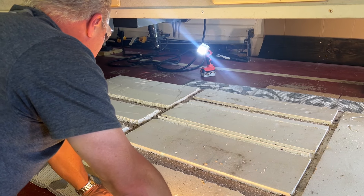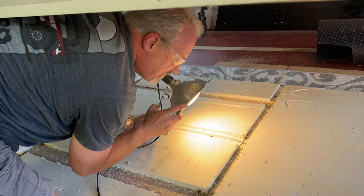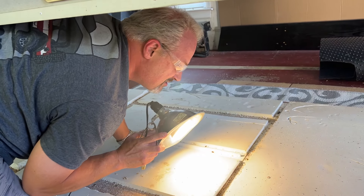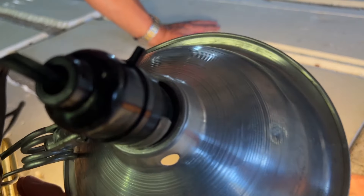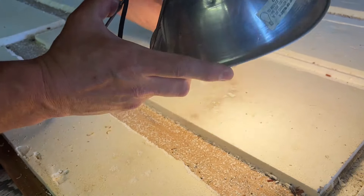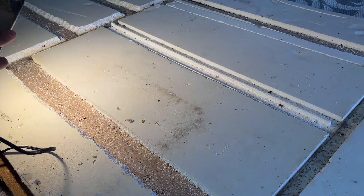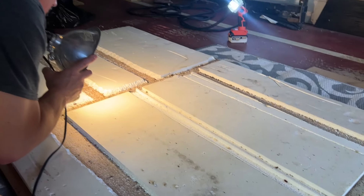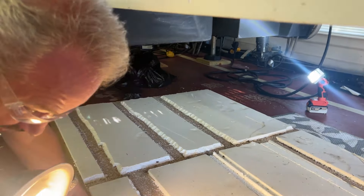Uh oh, there's rat droppings in there — I see a lot of little black spots. Wait, that one might be... no, that's one of those bug shells. Oh no, you're right — those are bug shells. It looks like mice droppings, but okay, maybe not. False alarm. We're good. Let's pull this thing out.